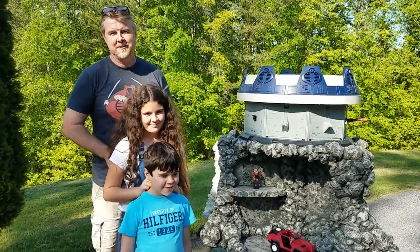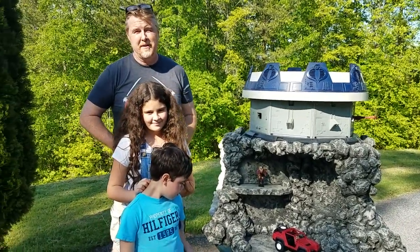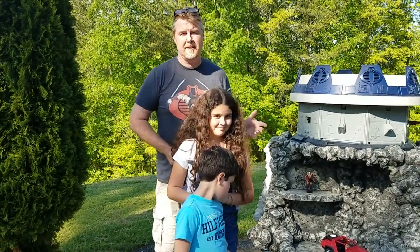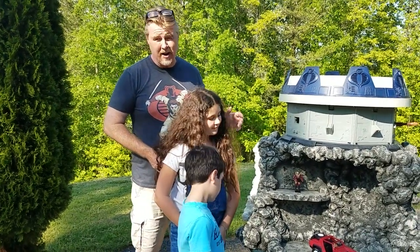Hello everyone, welcome back to another Scorched Earth video. It's been quite a while since we've made a video — life happens, we get real busy — but I just wanted to share with you guys a project that had been sitting for quite a while and I finally had the opportunity to get back on it and make a little progress.